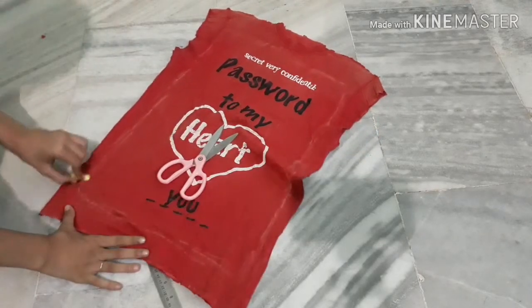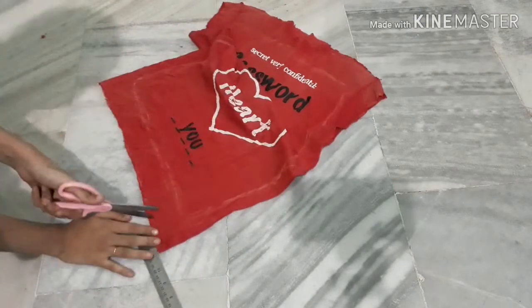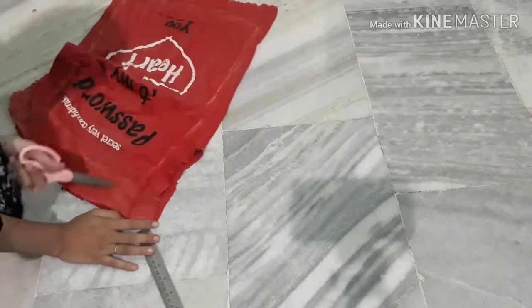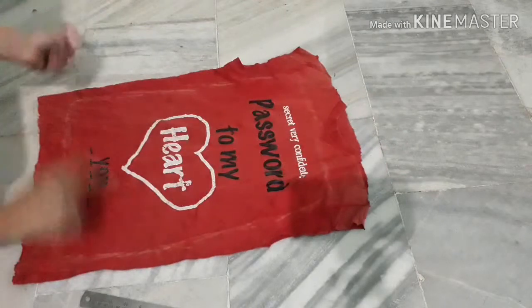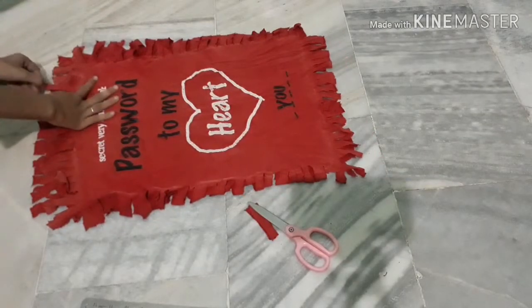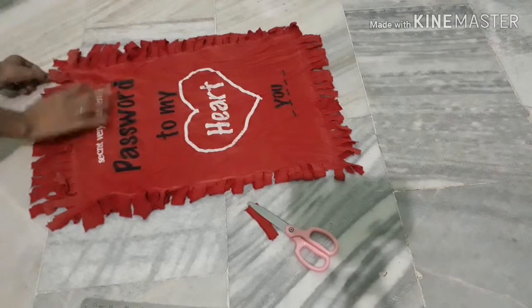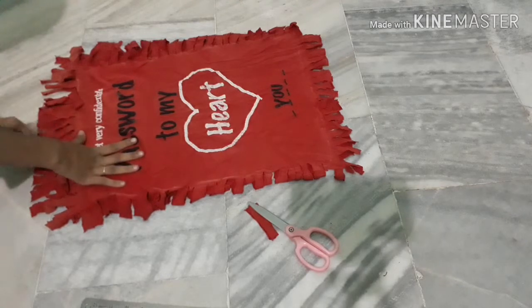See the procedure — I am going to cut them into strips from these sides, from all corners and all sides. I have cut all the strips and now I am going to tease them, meaning I am going to pull every strip.